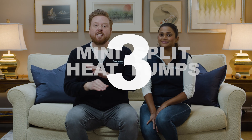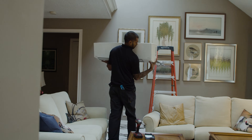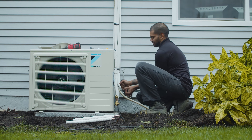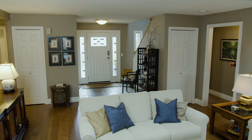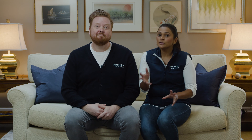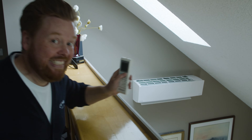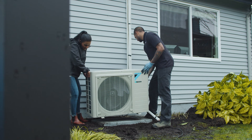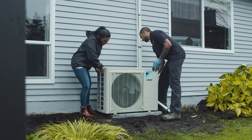Number three: mini-splits can either be single zone or multi-zone. Single meaning there's just one indoor unit connected to an outdoor unit — a great option if you have a smaller home or an open concept area. Multi-splits consist of two or more indoor units connected to a single outdoor unit. Each indoor unit can function independently at different temperatures, despite being connected to a single outdoor unit.